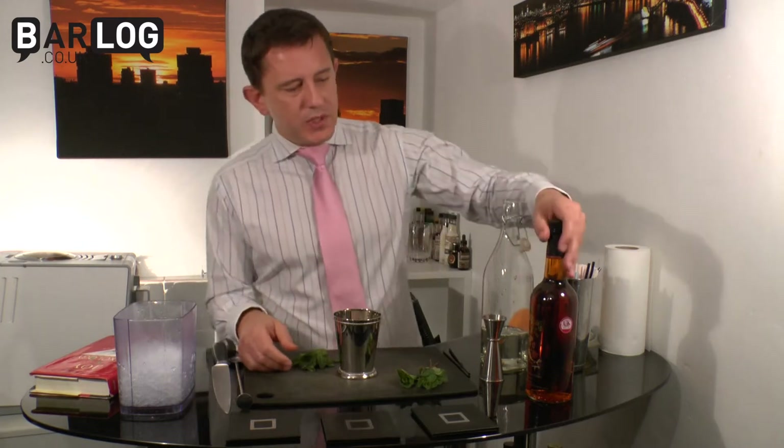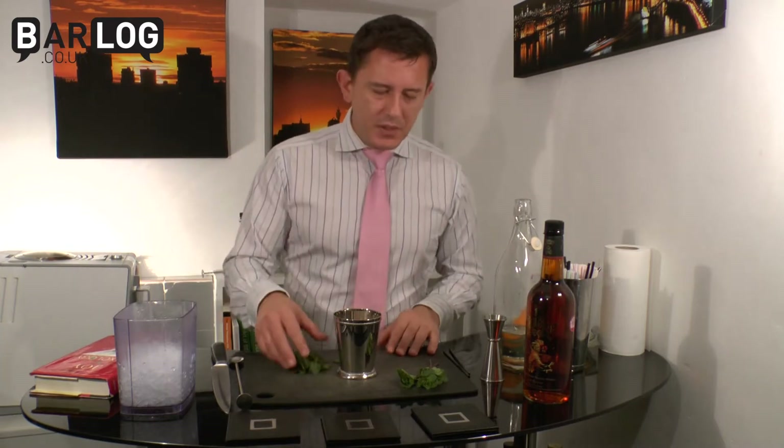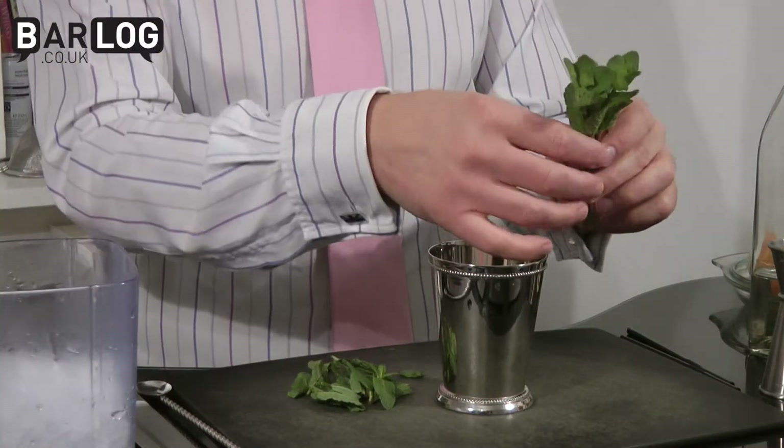What it actually uses is bourbon, simple syrup, a few mint leaves, and for this you need several sprigs of mint — as many as you can afford really — just to give a real bouquet on the finished drink.